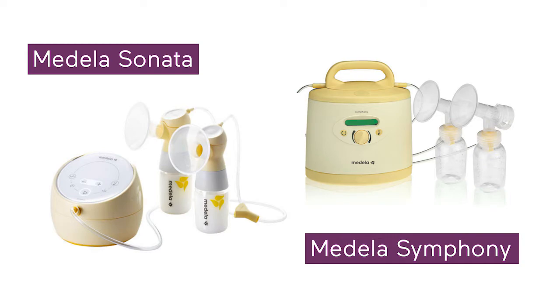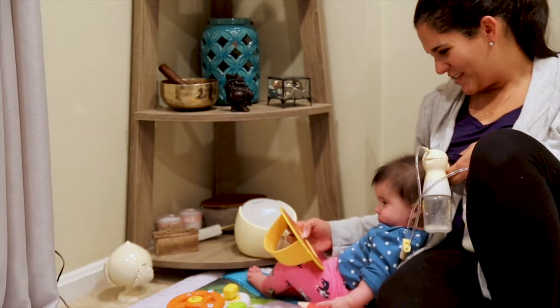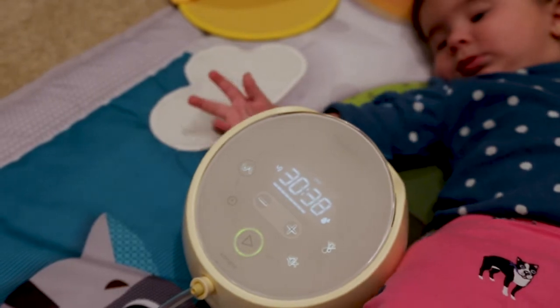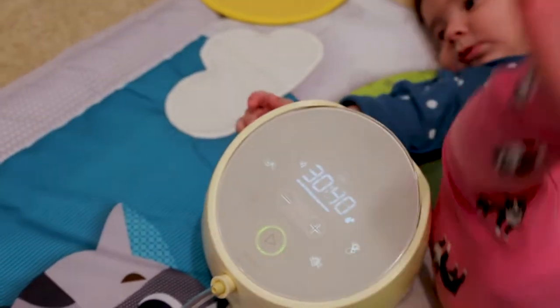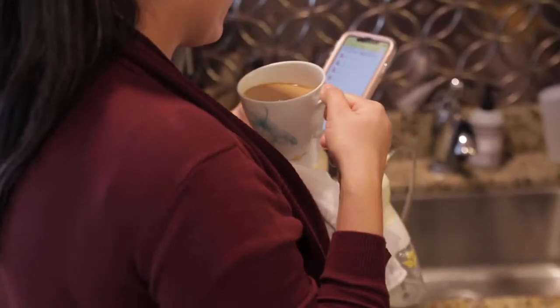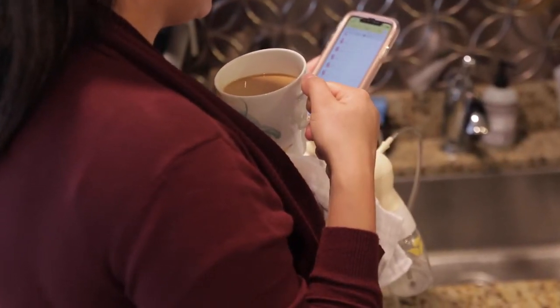With this sleek new look, you lose the compatibility with some of the other Medela pump parts, and the handle is a little awkward, but you can charge this thing, grab your phone to track the sessions, move around the house with it, and still get powerful pump performance.